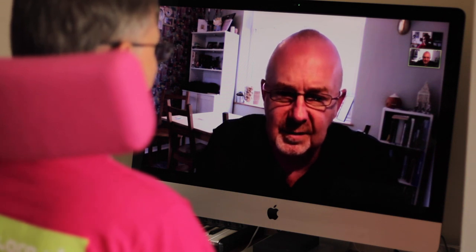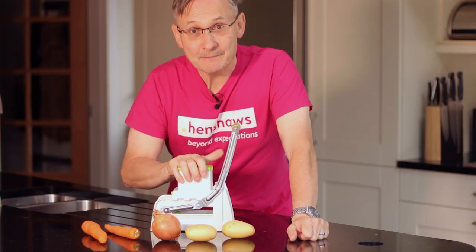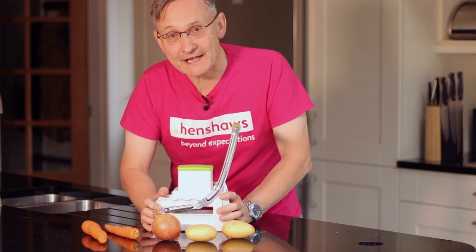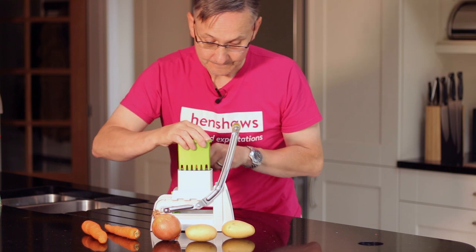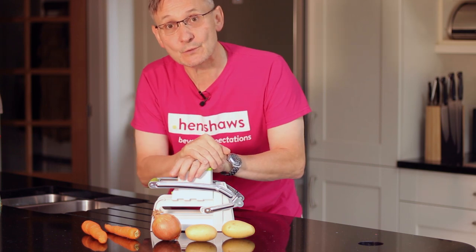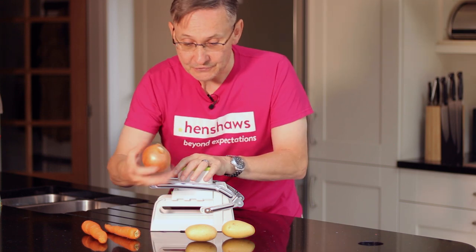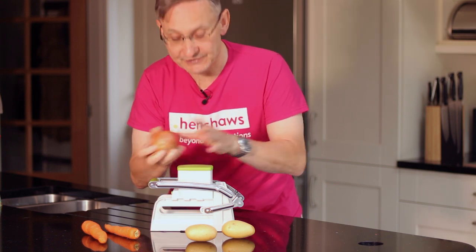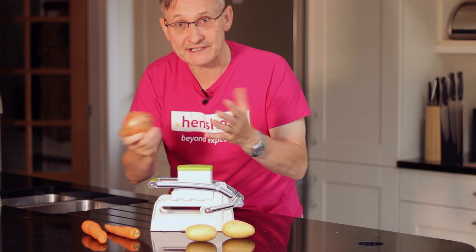It's quite difficult to audio describe what I've got in my hand, but it's a tool that allows you to safely slice, dice, and chip. You essentially put the food into the holder and then use a handle — the handle pushes the food towards the cutting devices, so there's literally no knife use. You will need to cut the produce down to fit into the mouth of the device, and with onions you'll need to take the peel off, but very minimal knife use overall.